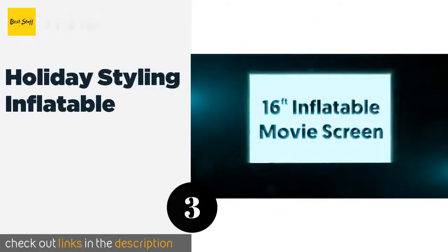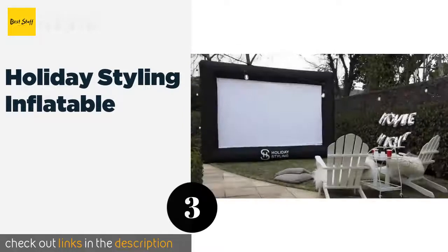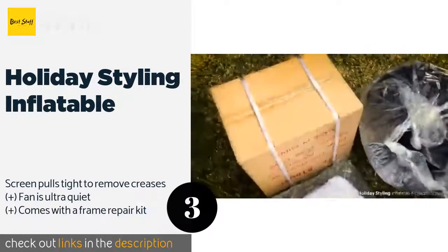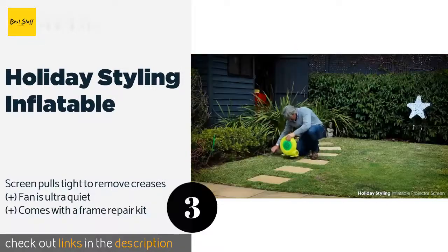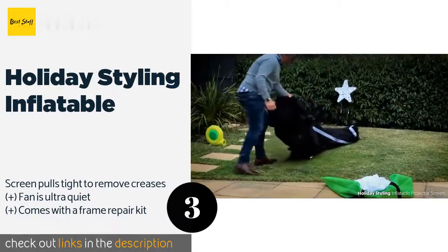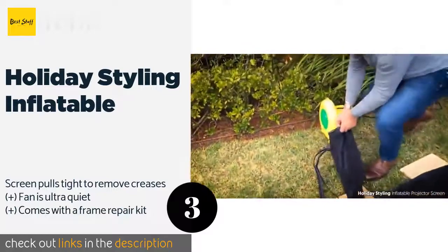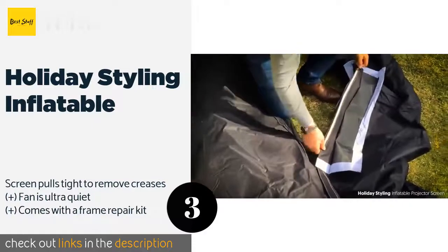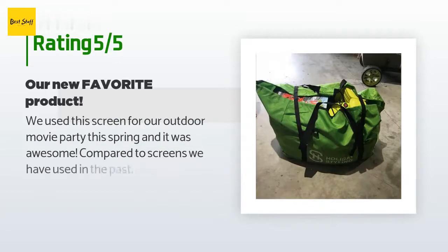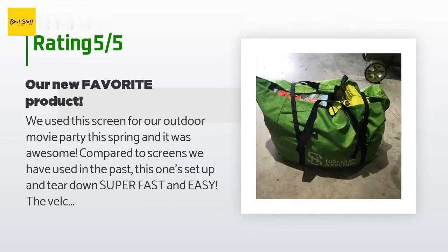The next product on our list is the Holiday Styling Inflatable. It blows up to a huge 16-foot diagonal in minutes thanks to the included electric fan. The screen section is removable for cleaning, but note that although it's listed for front and rear projection, it only looks good with a projector in front. The price is approximately $240. This product is rated 4.6 stars from 210 customer reviews.